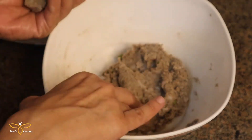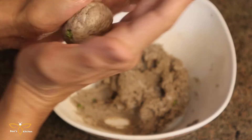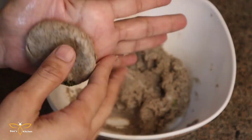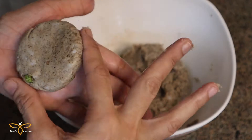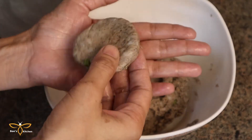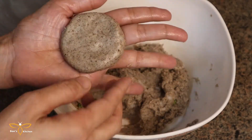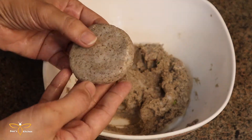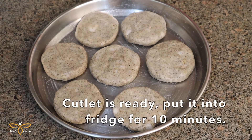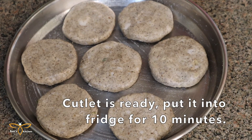Then we will take a small bowl-sized portion of the dough which is ready. Now we will make the cutlet shape. Now our cutlets are ready. So we are ready for the cutlets — now we will set them for 10 minutes in the fridge.